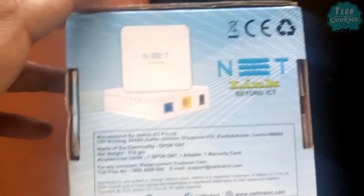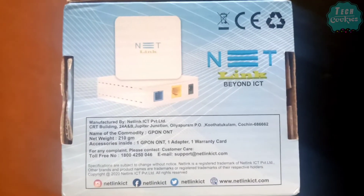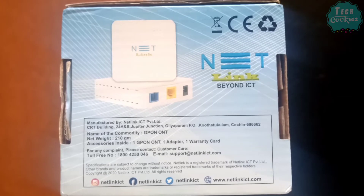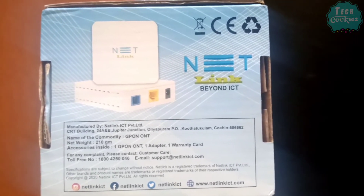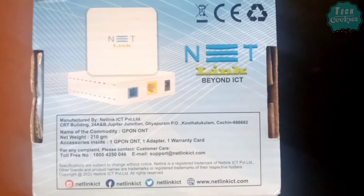There are two LAN ports and a phone connection port. If you use this router, you can use an optical pipe, a TV, a computer, and a CCTV. It is very useful.